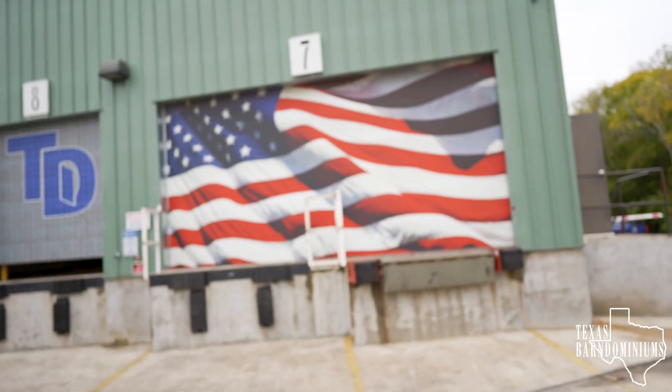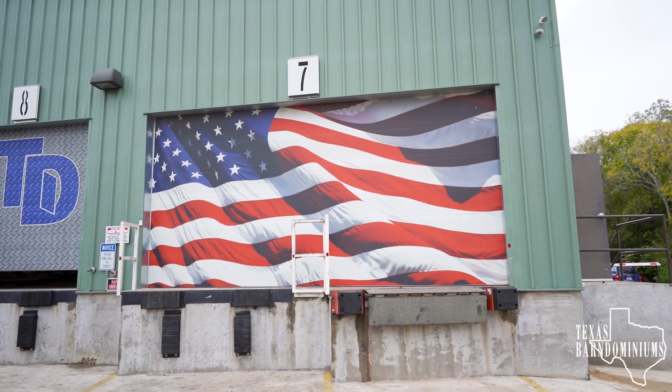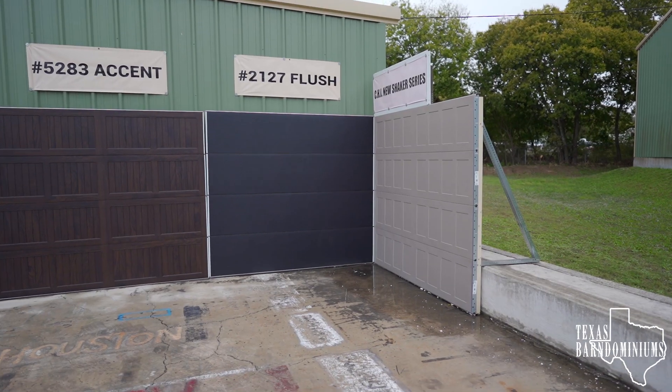I came by the tech store today. I need to pick up some weather stripping. My customer is installing an AC unit for a freezer room, and around the AC unit we're going to put some weather stripping like they use on overhead doors — I think that's going to make it pretty tight and also look good. Check out these doors. Tech store can do some custom paint on your overhead doors. That looks pretty good, doesn't it?